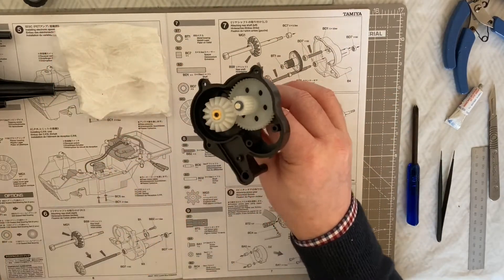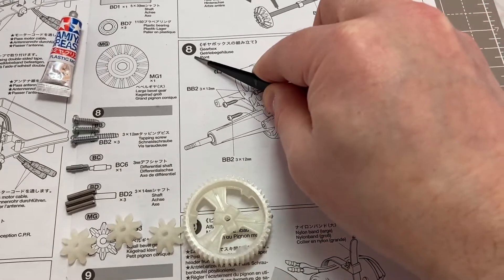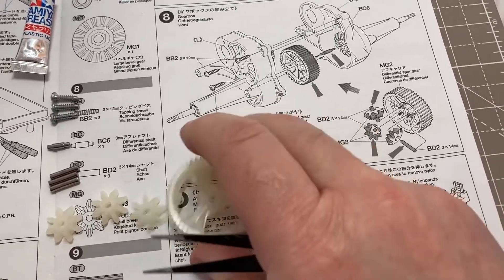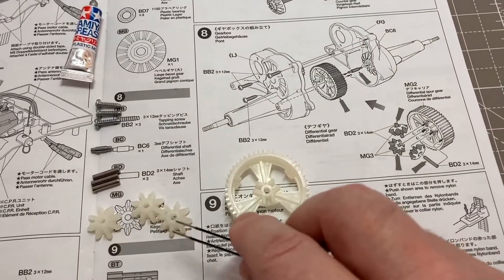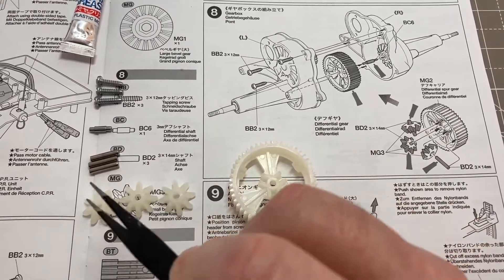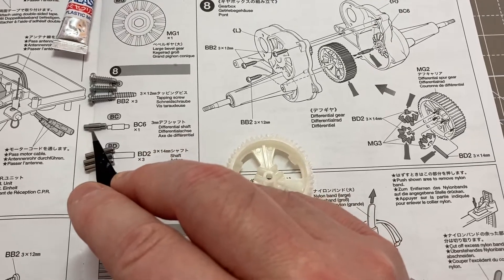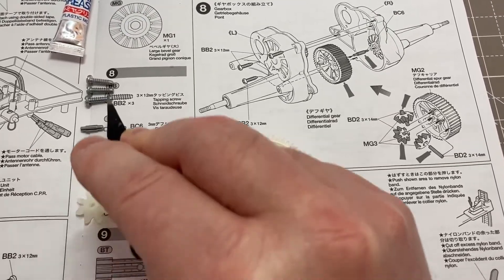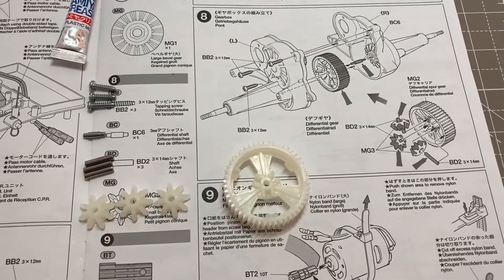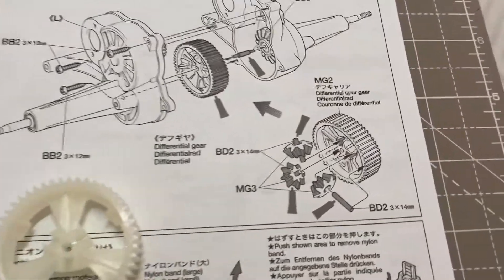We're now on step eight. Step eight we're going to need our differential spur gear - that's quite a nice gear. We're going to need our MG3s which are our small bevel gears, our BD2 shafts - three of those, three by 14 millimeters. We're going to need our BC6 differential shaft, some BB2s - three of those, three by 12 millimeter self-tapping screws - and we're going to need our gearboxes that we made earlier, and put all these together according to the drawing.